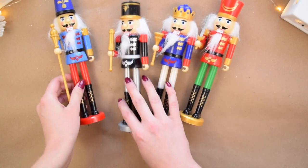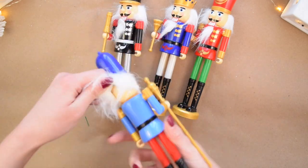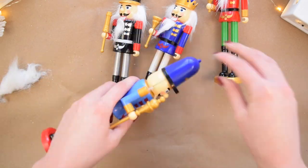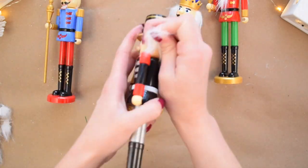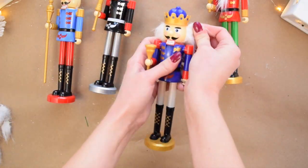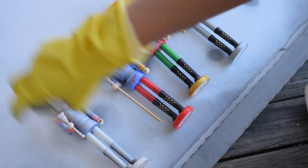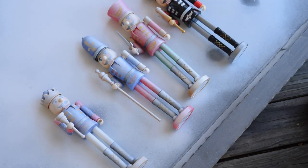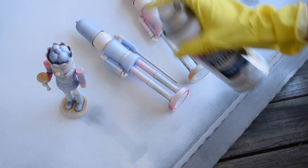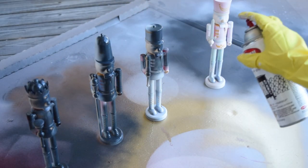Starting with four of these Dollar Tree Nutcrackers, I'm going to make some modern stocking holders. First I removed all of their hair and beards — it's not glued down so it's very easy to remove. Next I gave all of them a coat of primer and let that dry for an hour, then two coats of Anvil Gray Chalky Finish spray paint, rotating the Nutcrackers as I worked to get all the plastic covered.